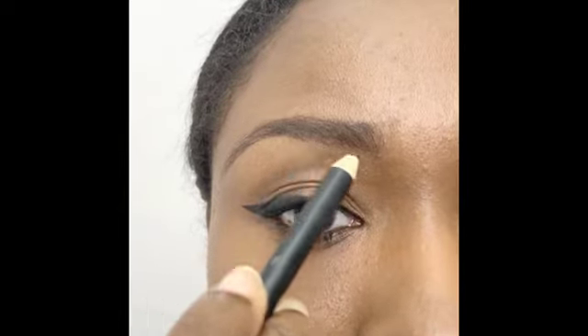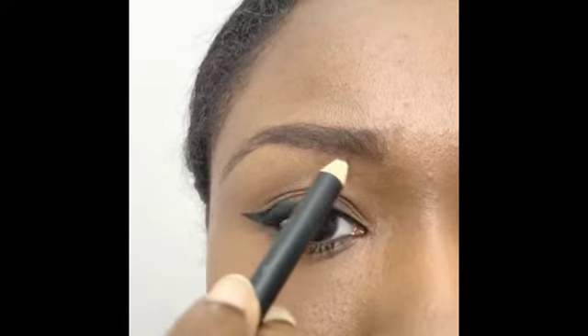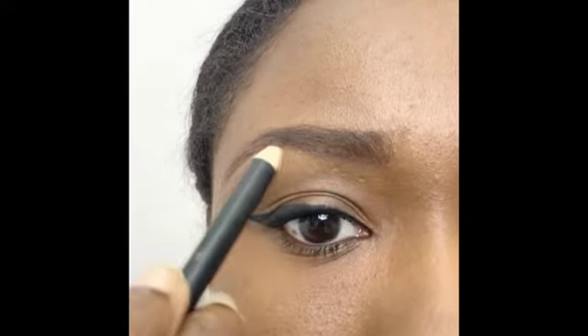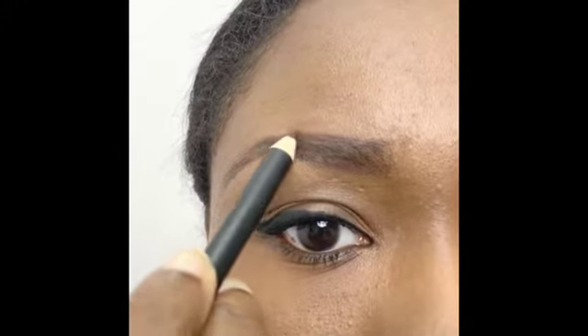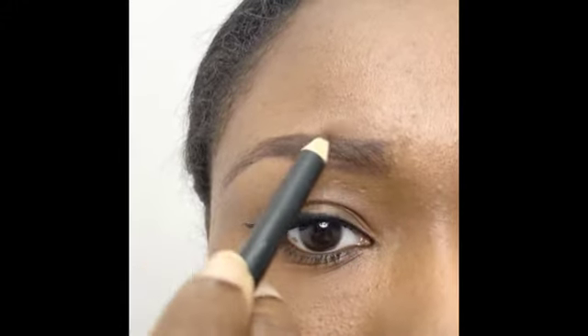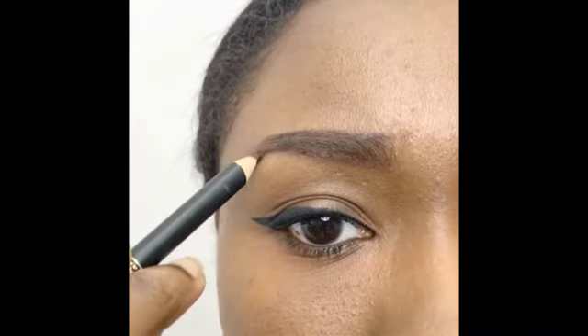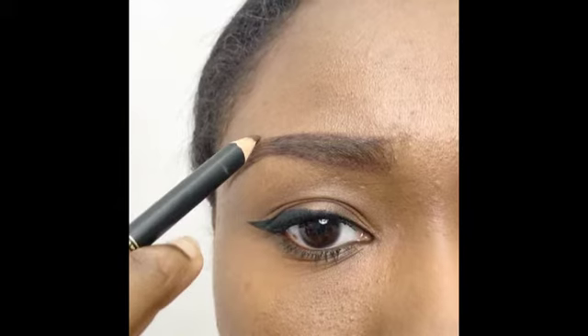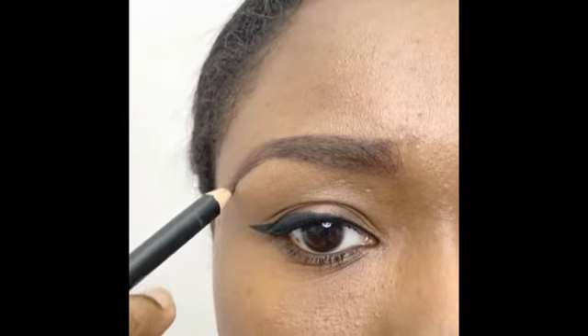Using your eyebrow pencil, draw two lines to outline where you want your eyebrow to start and end — one below and one above the eyebrow. Get them to connect at the outer corner. Draw the tail of the eyebrow following the natural curve of your brow bone, starting from the outer corner and moving at a 45 degree angle outwards.